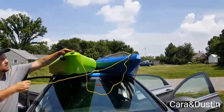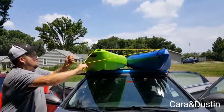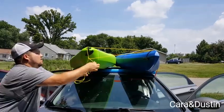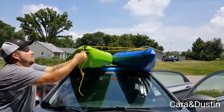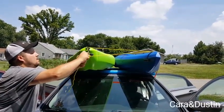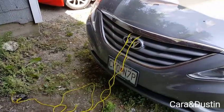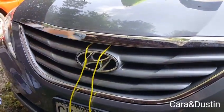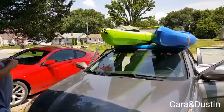At the front of the kayaks we tie them together so they don't spread apart as we're driving. We just tie those together — doesn't have to be super tight, it's just to keep them from spreading apart. Then we tie some rope to our hood and connect them up there.